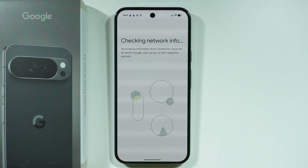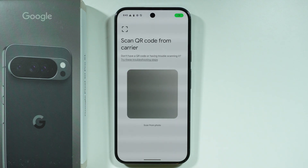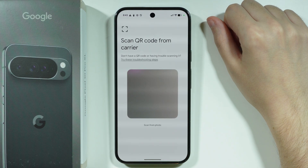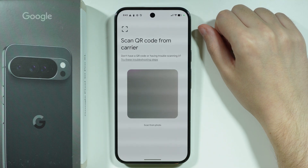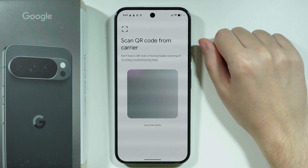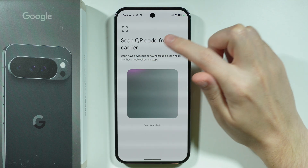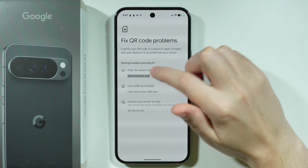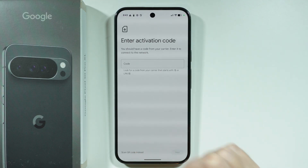In my case I'm going to choose Set up eSIM, and after a couple of seconds you should be able to scan the QR code from your carrier. You can also scan from a photo if you have a photo of the QR code. If you want to enter the data manually using an activation code, tap on the troubleshooting options and then choose Enter Activation Code.